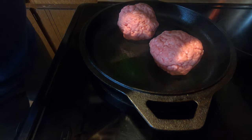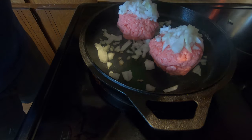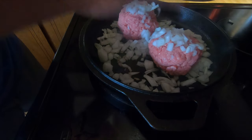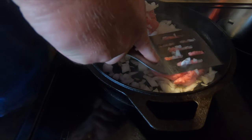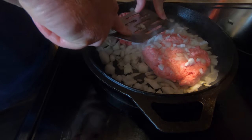This is the fun part. Get the onions and just put them all over it — just like that. Messy is fine. Let that all cook, then we're just going to squish them down so the onions get pressed right into that meat.